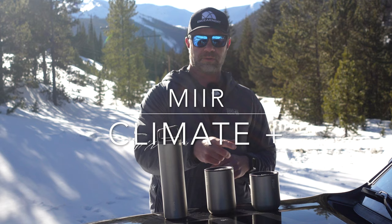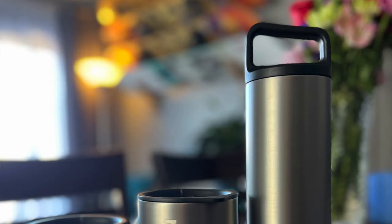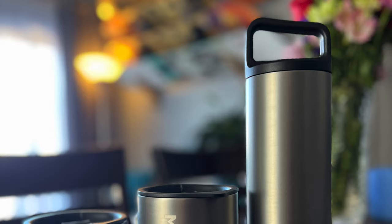Sean Sewell with ingimmit.com. This is a brand new Mir Climate Plus bottle. Just came out April 1st, 2022.